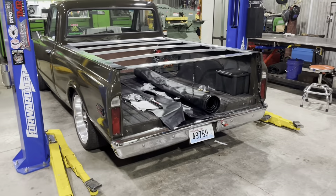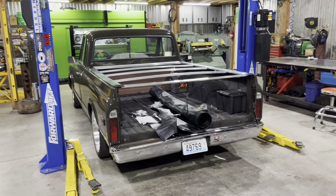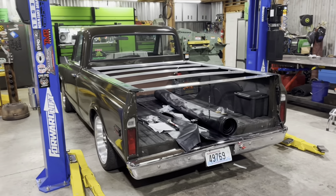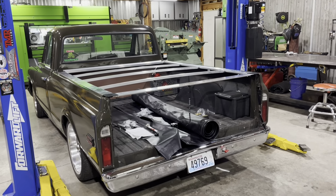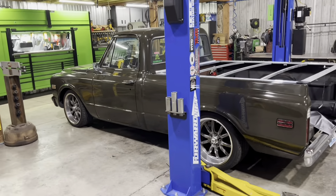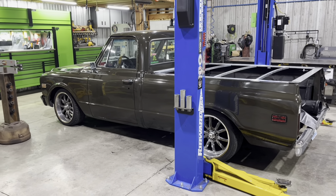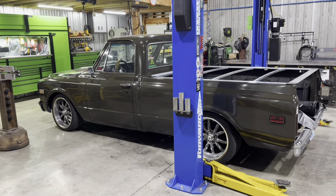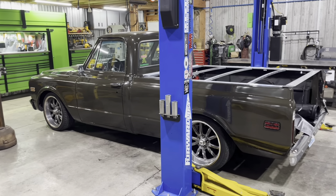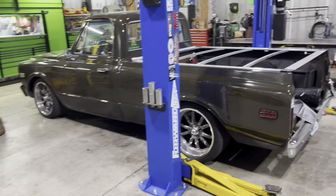Tailgate is at the body shop getting painted, and then after it gets back we're going to let it cure for a few weeks, and then we're going to send the whole truck out and get it cut and buffed. I never polished it after I painted it. This paint job was straight out of the gun in my garage at my old house, and it's never had a piece of sandpaper or a disc or anything on it, so it's never even been waxed. I figure it's time to probably clean it up a little bit.